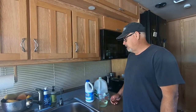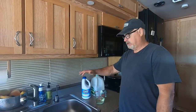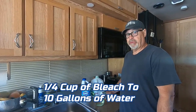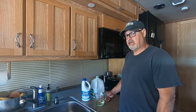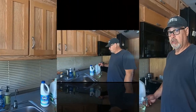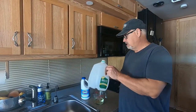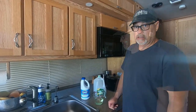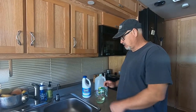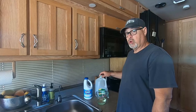Step one in the process of sanitizing the fresh water tank is adding some bleach — we're going to use Clorox. You want to use a quarter cup per ten gallons. We have a hundred-gallon tank, so that's ten quarter cups, which equals two and a half cups. I'm going to do another cup and then a half cup, and then add water to that.